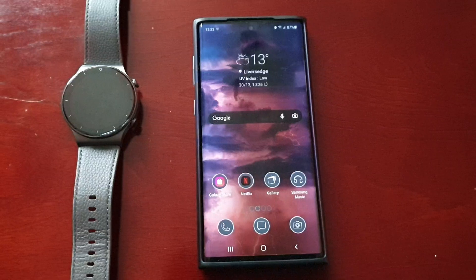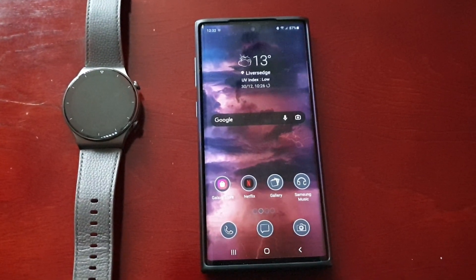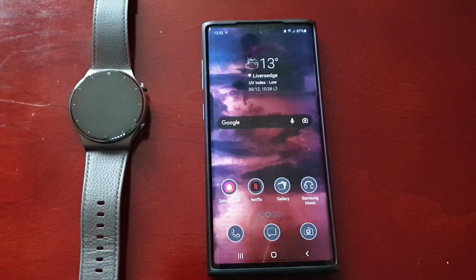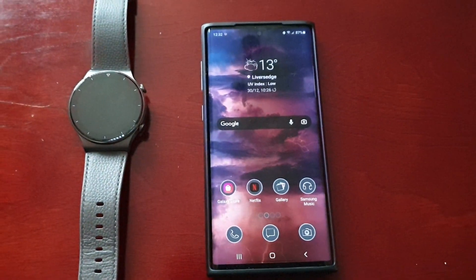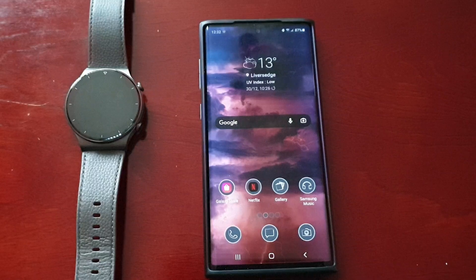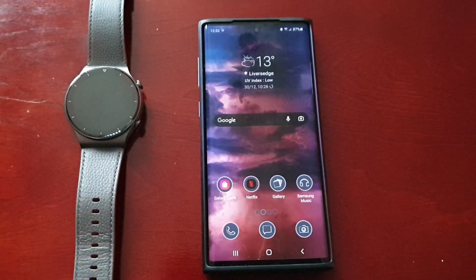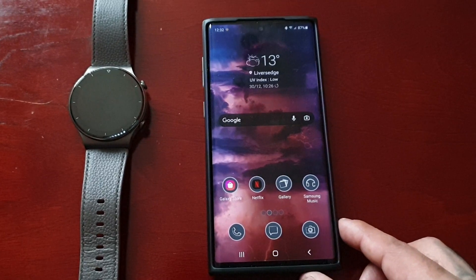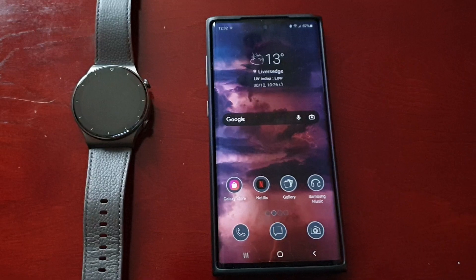I'm also going to show you how to create your own custom watch face. It's really simple to do. First of all, if you've just got the watch you will need to pair it with the phone and have it all set up. If you don't know how to do that, I will leave a link to my tutorial video in the description below — just follow that video, get your watch paired to your smartphone, and then you can follow on from there.